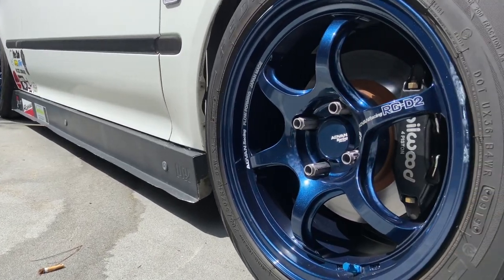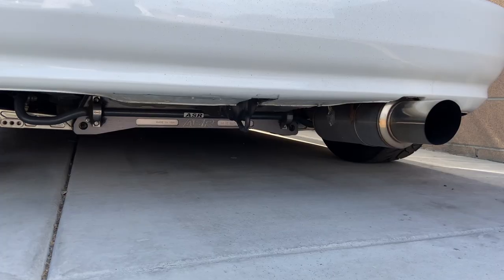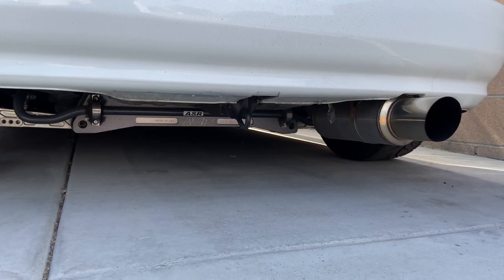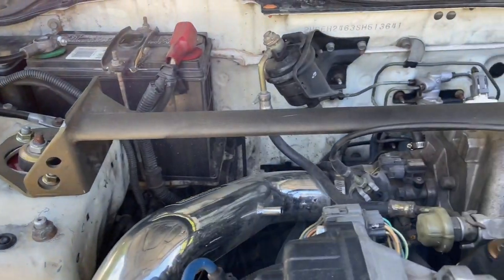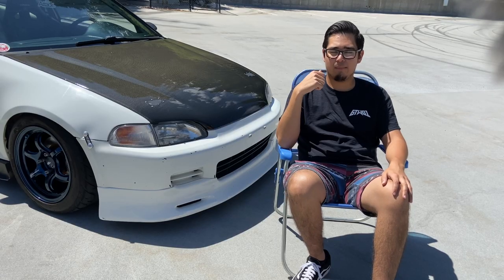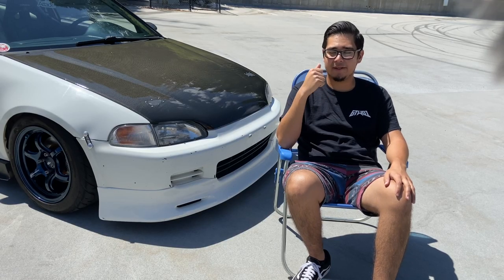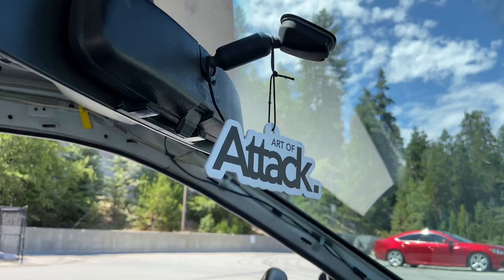As far as suspension goes, the rear is pretty solid. It has the X bar, it has the sway bar, but the front is a little bit soft, so I did just install a strut bar. I also have a GSR front sway bar I'm getting ready to install. I just got all brand new bushings for it, so I had to put those on. Other than that, just suspension — I want to dial in, and just more and more seat time.